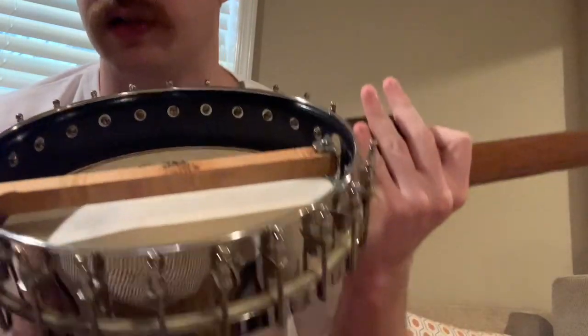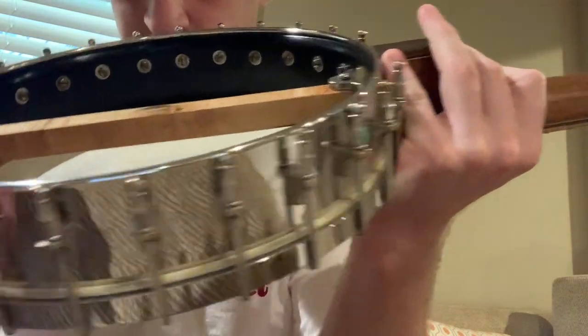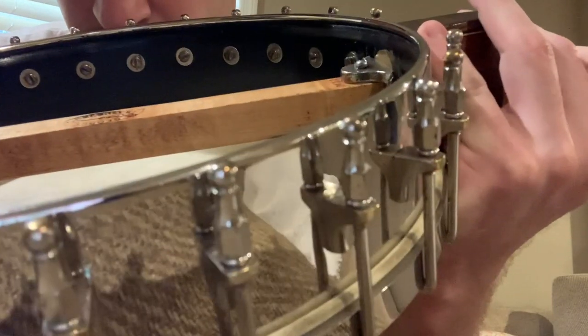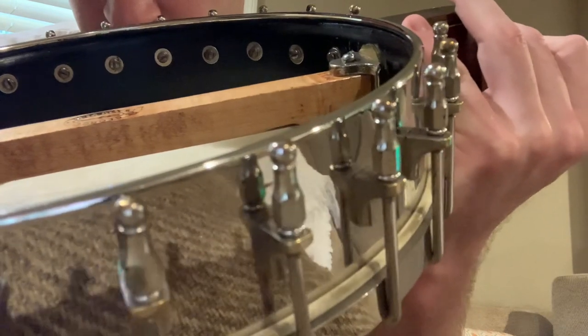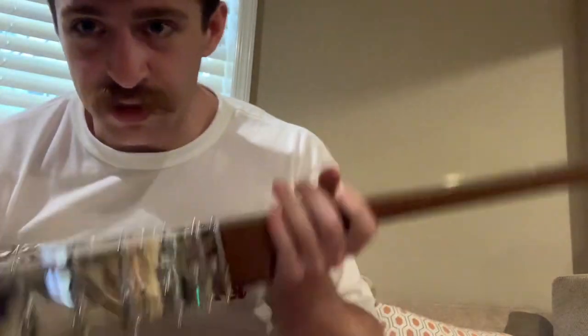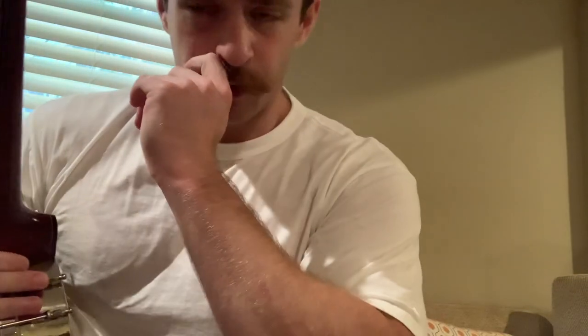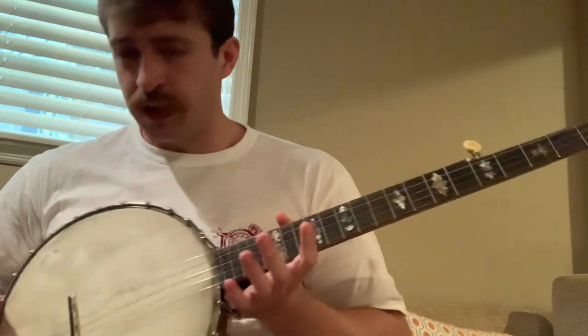You can see on the inside it's got the flathead screws. If you look at a lot of Clifton Hicks banjo videos, you'll see that the flathead screws are sort of an indicator - I don't want to say low quality, because this is a pretty good banjo. I have metal strings on it right now, which is not what it's really designed for, but yeah, it's a nice one.